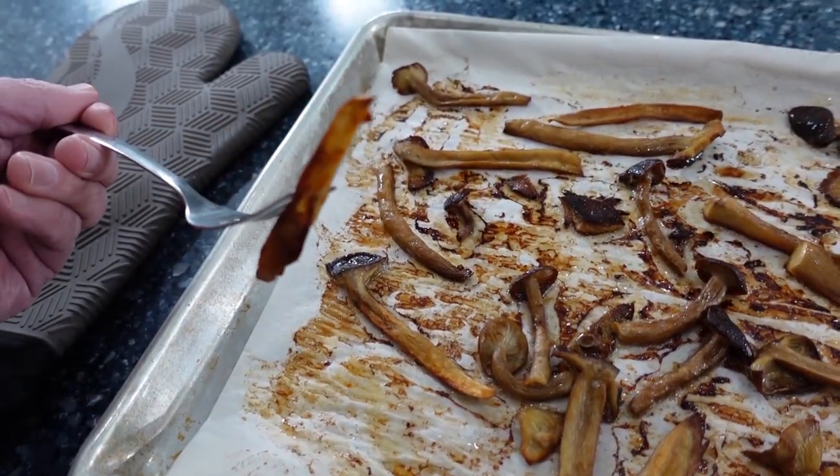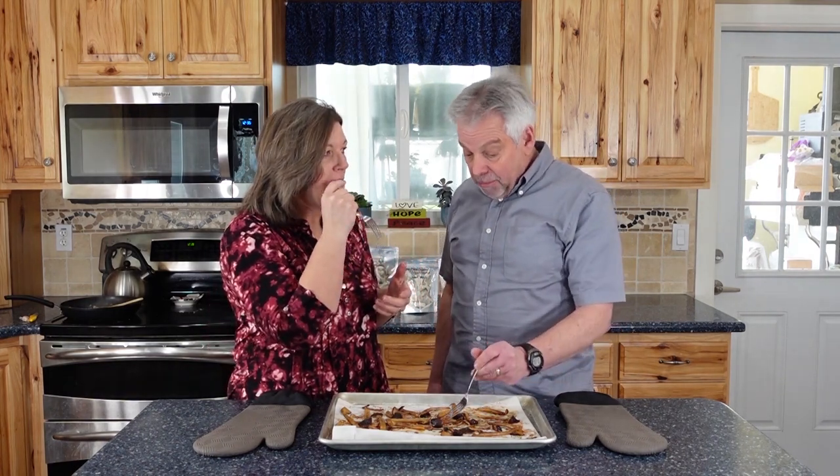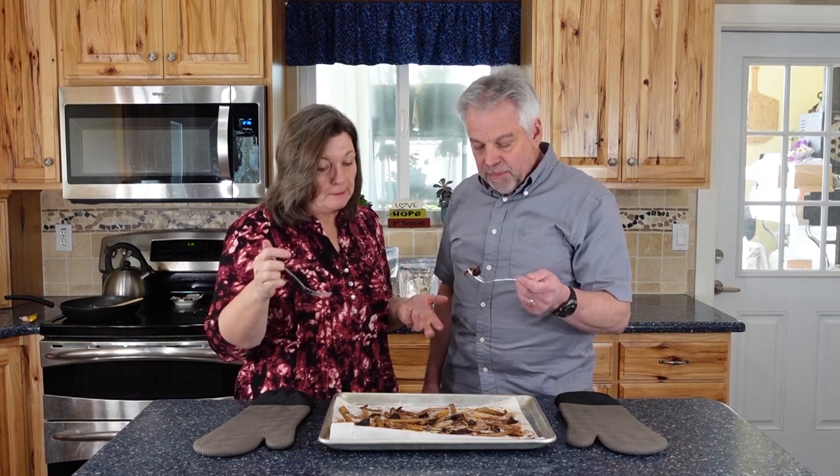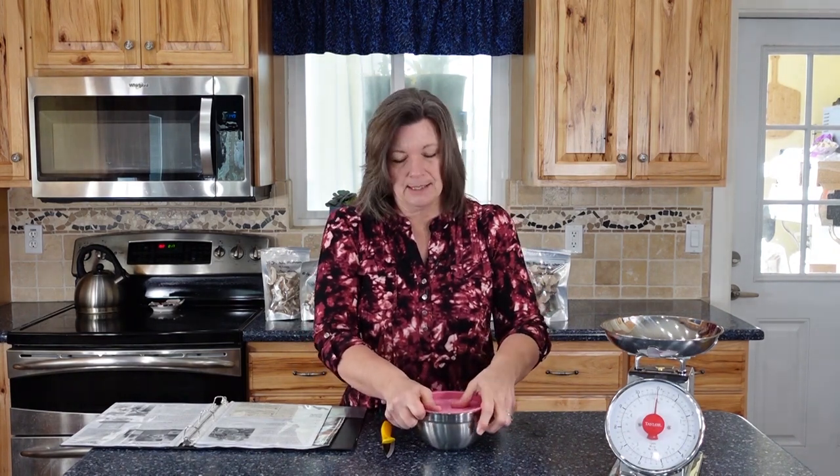Pretty good! It needs some kind of a dipping sauce, but not bad. This is the lion's mane, which is medicinal, and what I'd really like to do with this one is freeze dry it and put it in my smoothies. I can't freeze dry today because I have something else in the freeze dryer, so I'm going to put it in the fridge for a few days until I can do something with it.